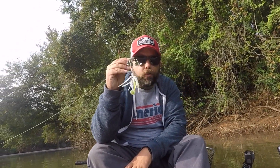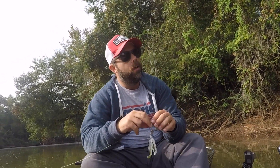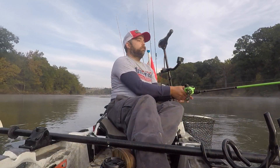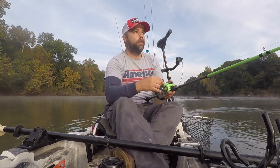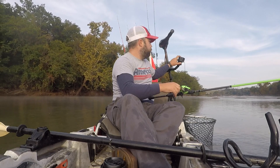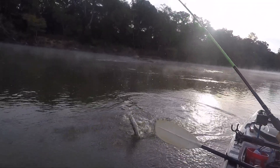All right, the next lure I'm going to try out is the V-Twin buzzbait by True South Custom Lures. The water is really still, but I'm looking for something that's loud and disruptive. Oh my goodness!